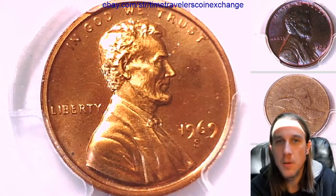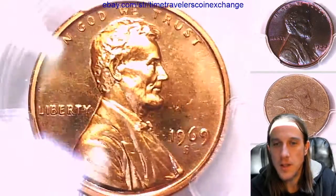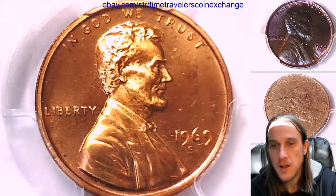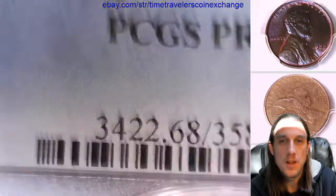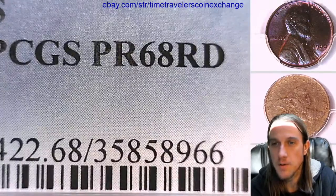Hello again everyone and welcome back to Time Travelers Coin Exchange. The next coin we're going to take a look at is a 1969 S Lincoln Memorial Cent. It's a proof coin from the San Francisco Mint. This one has been graded by PCGS and they graded it proof 68 red.